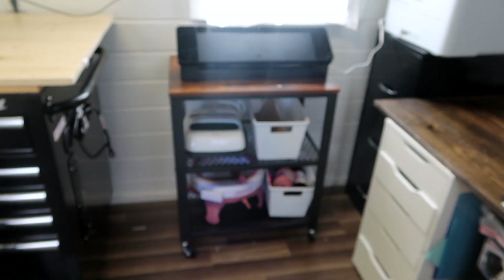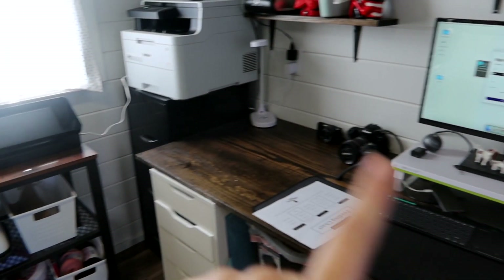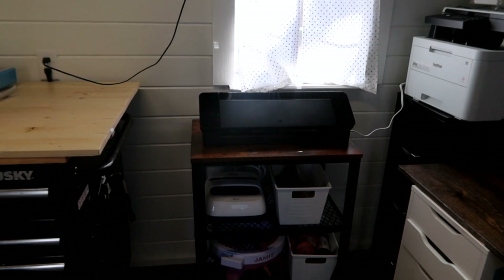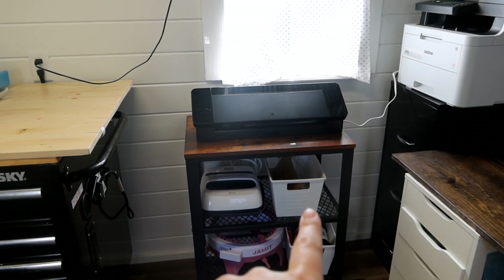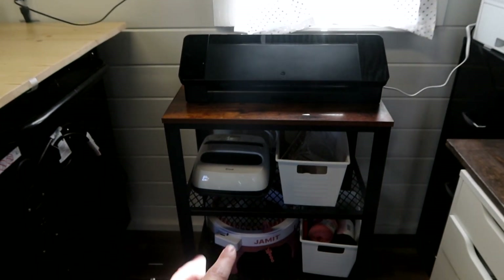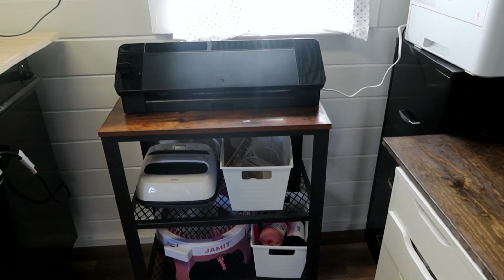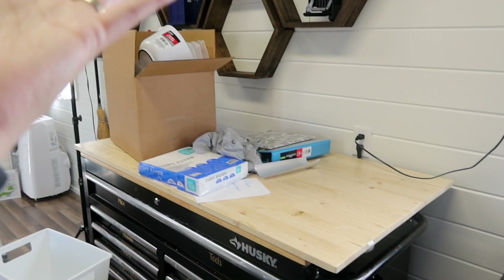I've got my cart all ready to go. I've got my Silhouette up here — the great thing is the new one works with Bluetooth. My old one had Bluetooth capability but it wasn't the best, so with this one I don't have to have a cable running all the way. Underneath it I've got my ruler for heat transfer vinyl, my Cricut heat press, and then my little knitting machine and some extra yarn down here. That is done, so now it's time to tackle this.